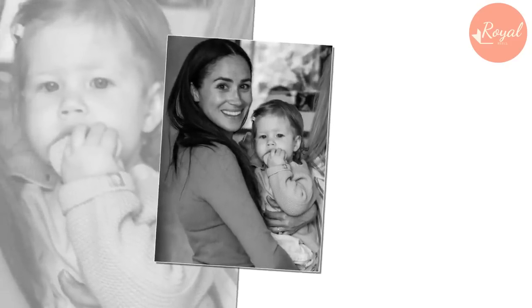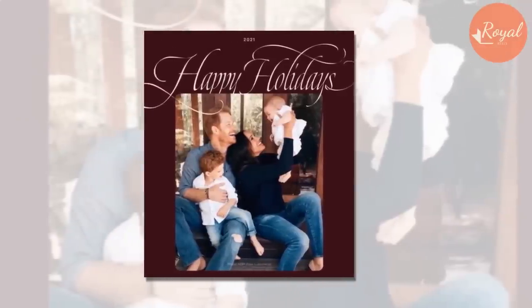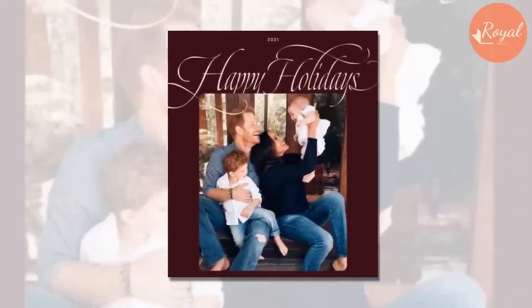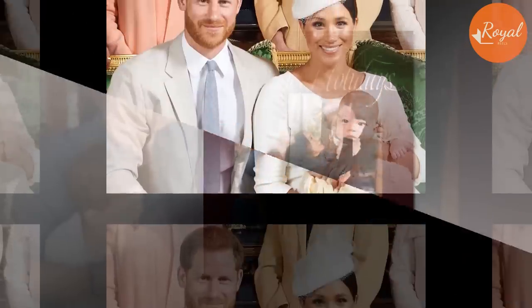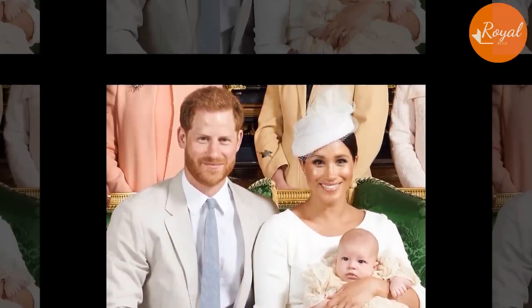In 2021, Prince Harry and Meghan Markle released a holiday greeting, and their end of year message marks the first time the Sussexes have shared a photo of their baby girl, Lilibet. However, if you zoom in, you can see it looks like the baby was cut and pasted on the photo.